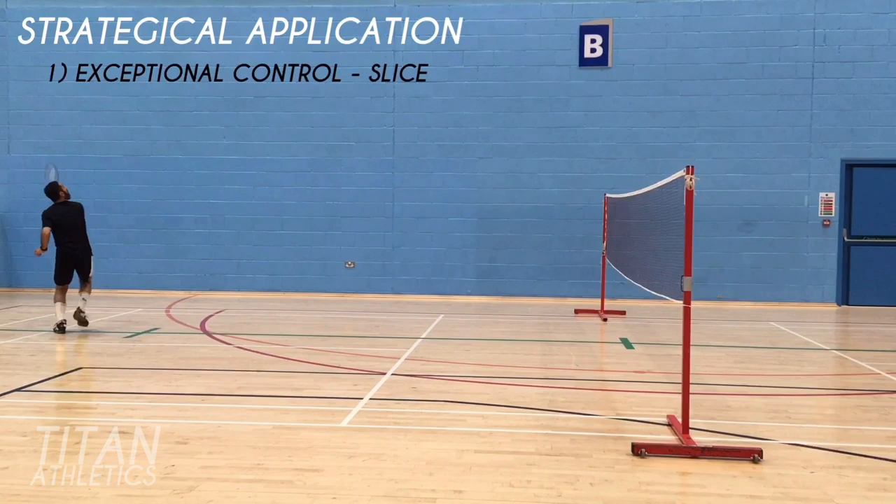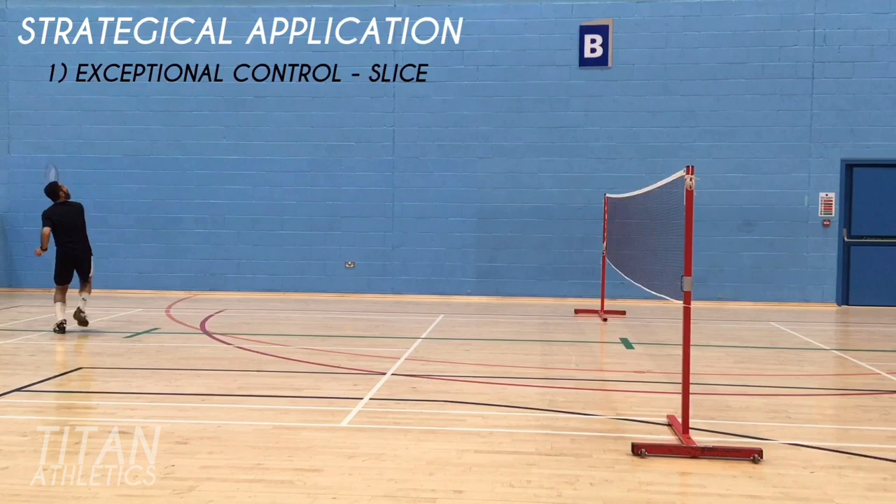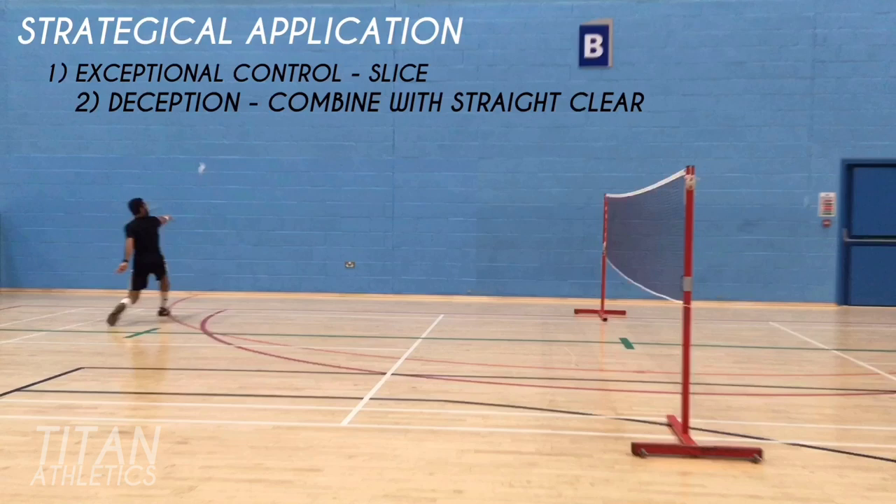The strategic application of the shot is twofold: one, it gives you exceptional control because of the slice, and two, it gives you excellent deception if you occasionally combine it with a straight clear.